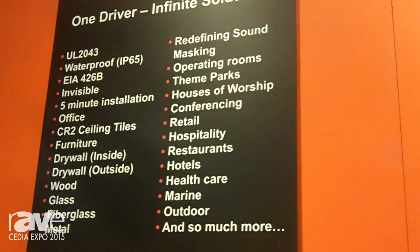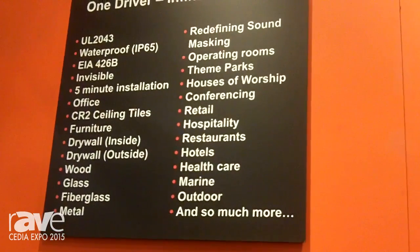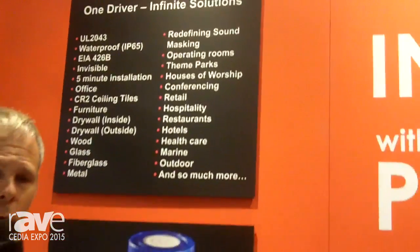Sound masking, theme parks, houses of worship, retail, hospitality. Of course homes, whole home audio, and incredibly good home theater.